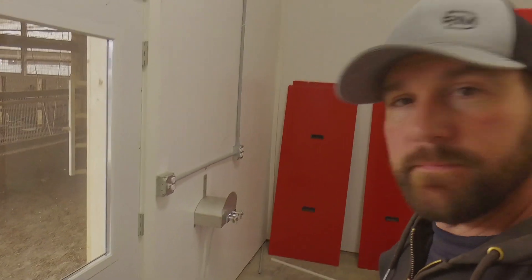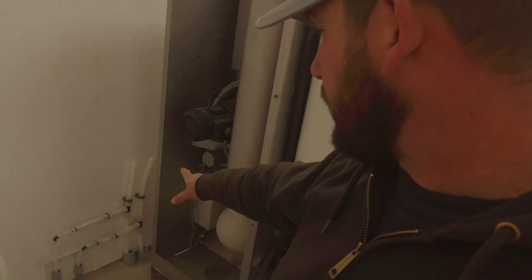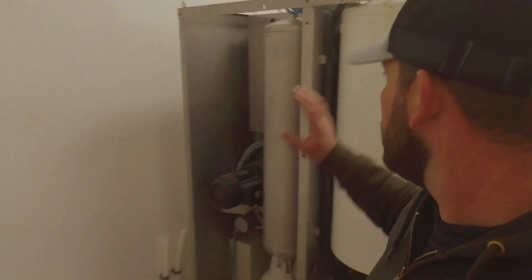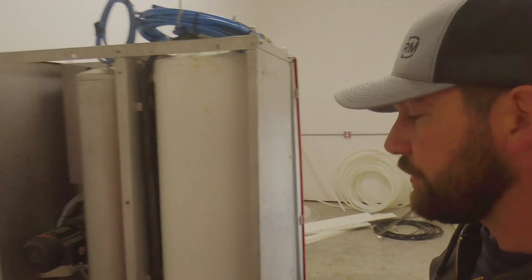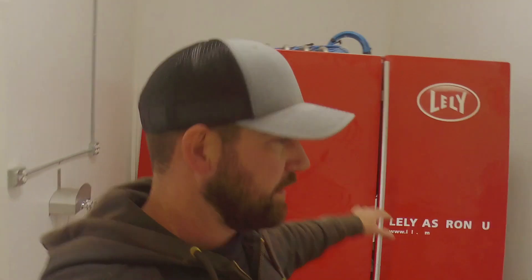Welcome back. We're in the new robot utility room. As you can see, we've got the water spigot for the water hoses all plumbed up, as well as the water over here for the central unit. We got the central unit moved in yesterday, and our dealer is coming tomorrow to start hooking the central unit up to the robots.